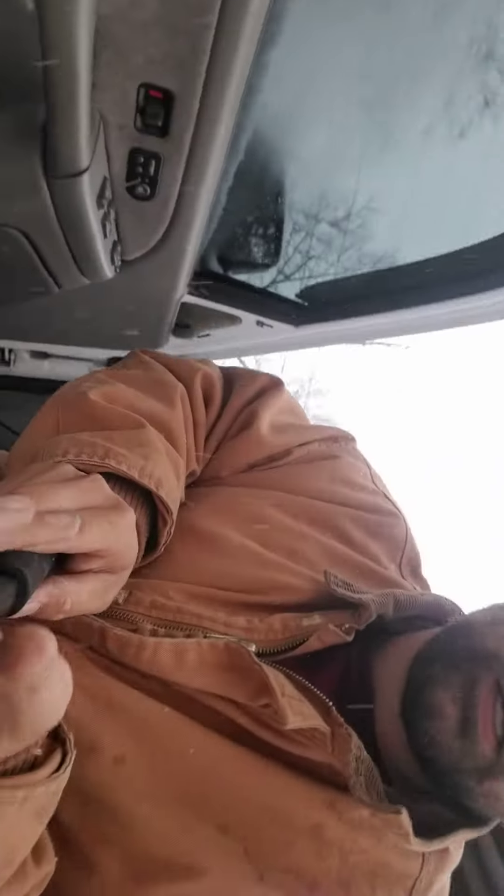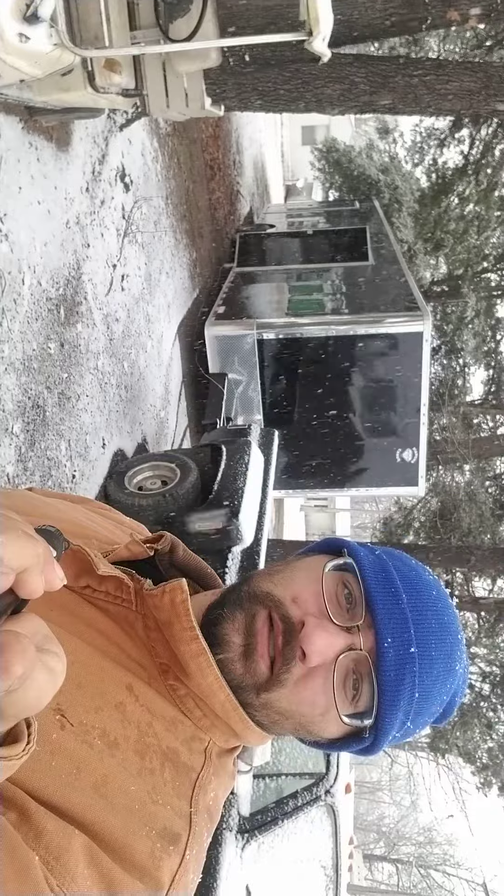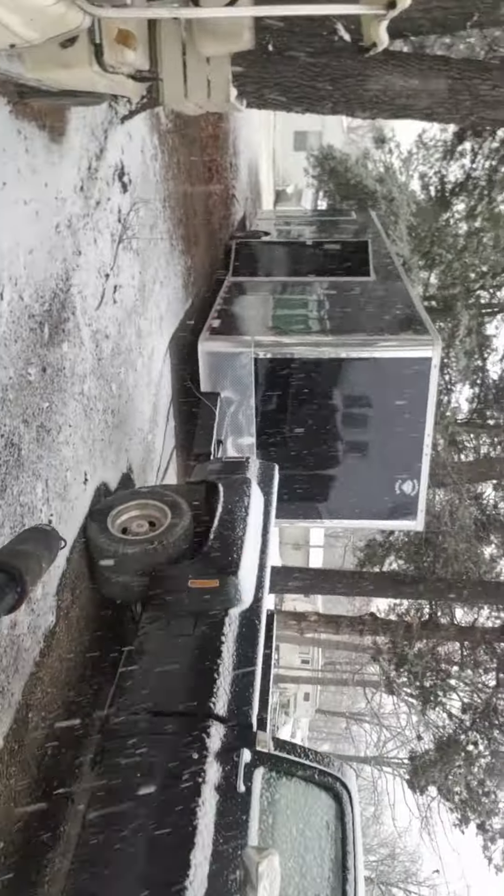Alright, take two — we are getting ready to go to this food truck over here. It's gonna be a short video. There's my old truck, by the way, and there is a trailer. Let's get you guys over here and show you what we're doing.